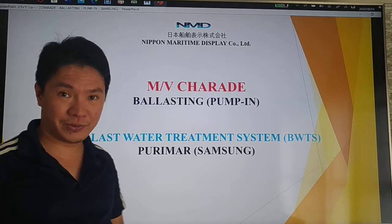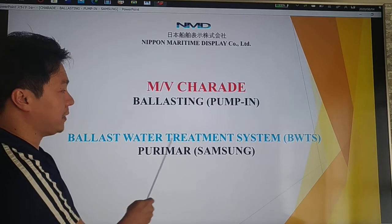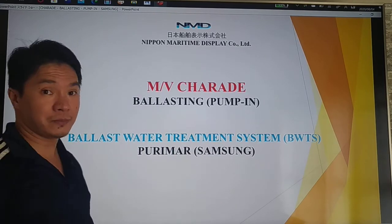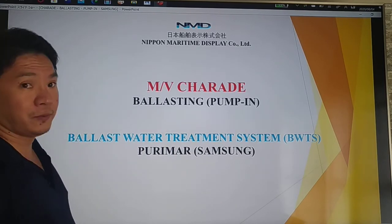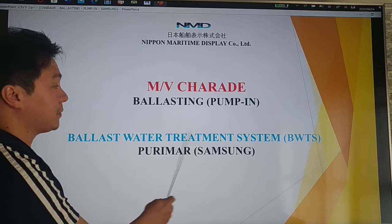Ni hao, konnichiwa. Welcome to our next episode of ballast water treatment system BWTS using Purimark from Samsung. Today we're going to discuss about ballasting, pumping in, and the ballast water treatment system.